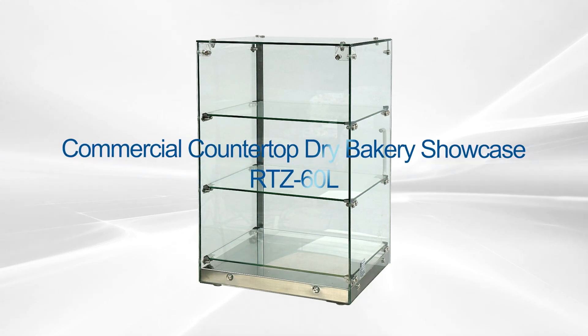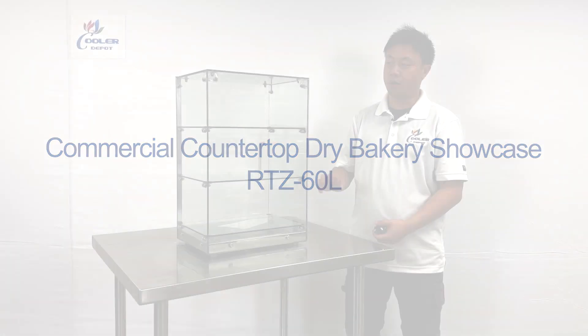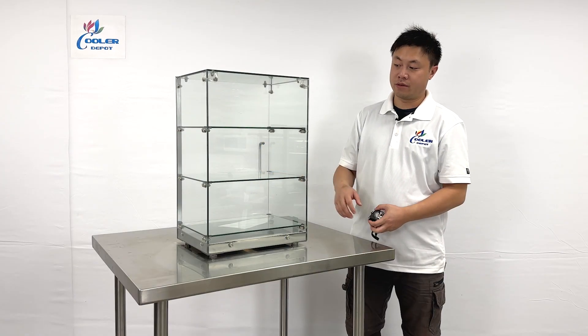Welcome to the Cooler Report. I'm going to go ahead and just use the products on my right hand. There's a dry display case.